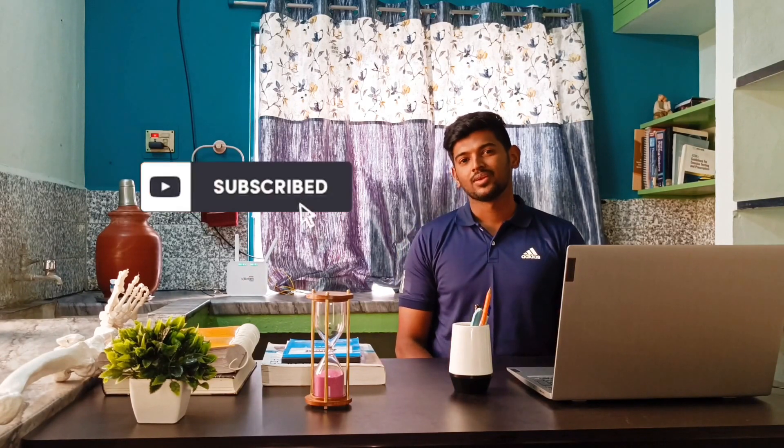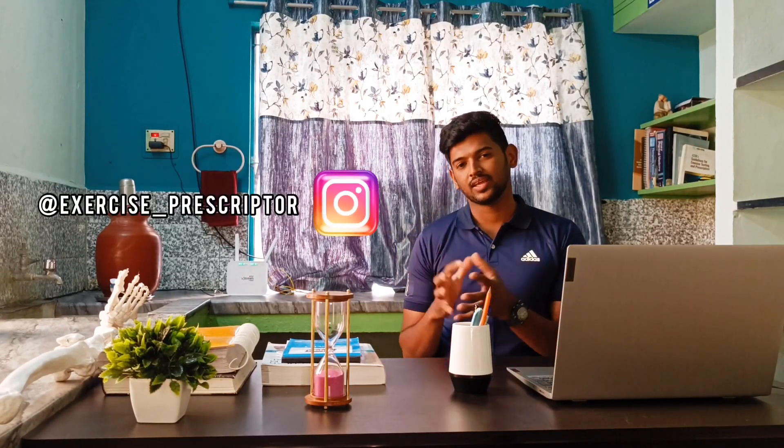Hi everyone, this is Asunuddin. Welcome to my YouTube channel. If you are new to this channel, consider subscribing and also check out my Instagram where I post regular case details.